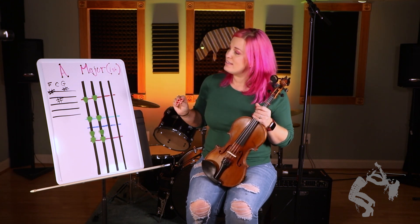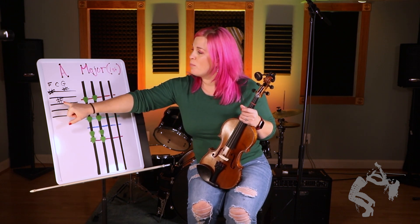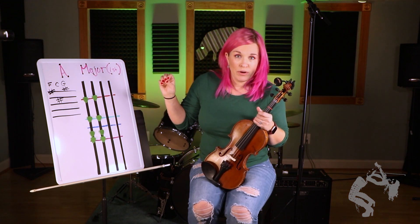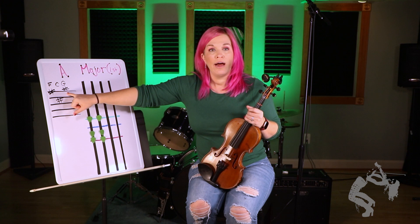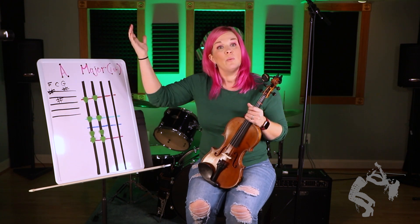Now let's talk about the key signature. We have F sharp, C sharp, and G sharp. As a reminder, the way we figure out the key or what scale we have to play when we are looking at this is we take the very last sharp, which is our G, and then the note after that. So the note after G is A, which means we are playing in the key of A, which is our A major scale.